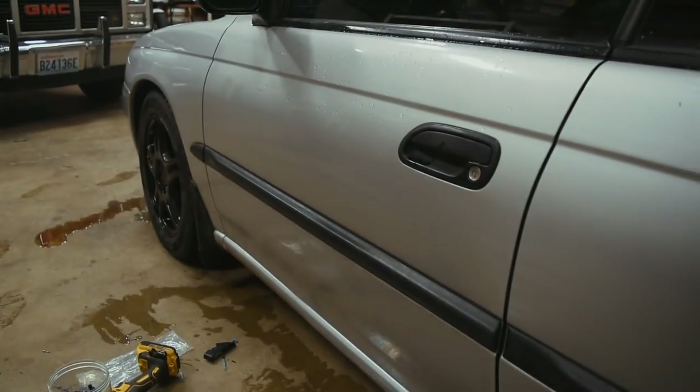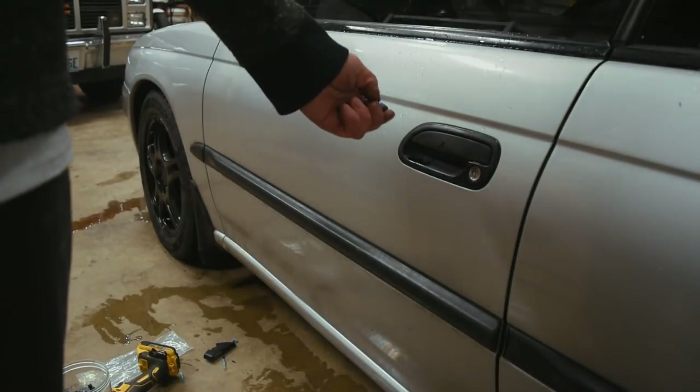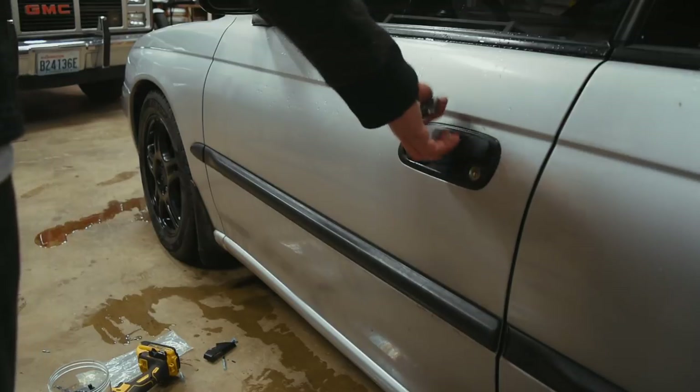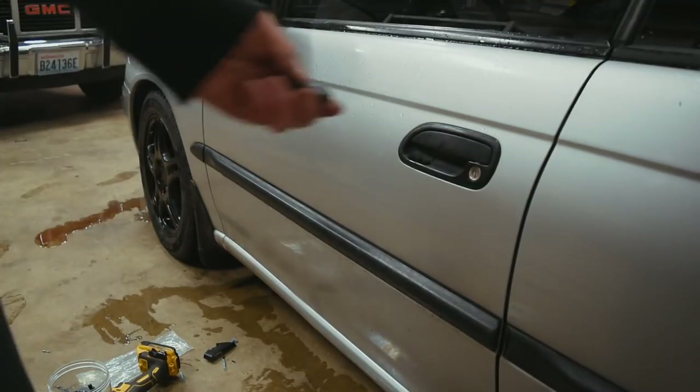All right, let's make sure everything works. Right now it should be unlocked. Let's lock it - awesome. Unlock - heck yeah, we are golden.